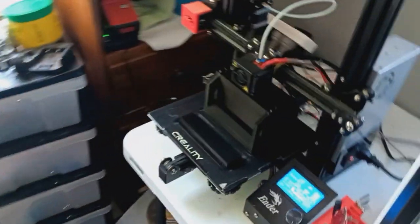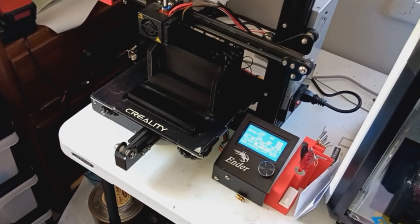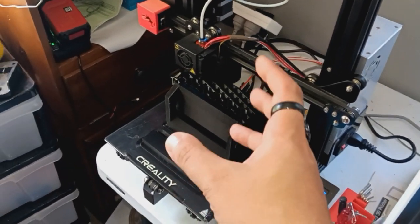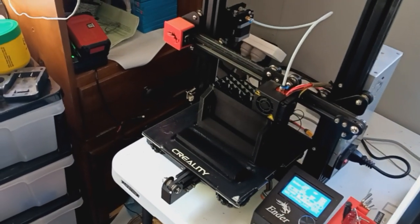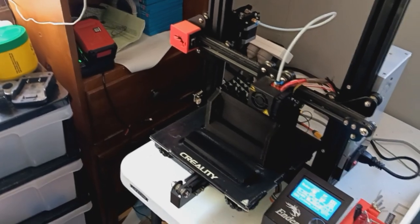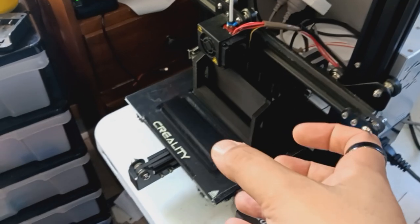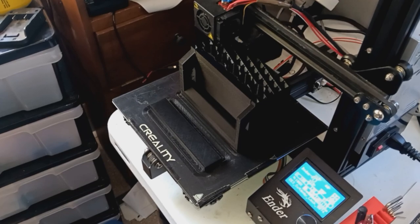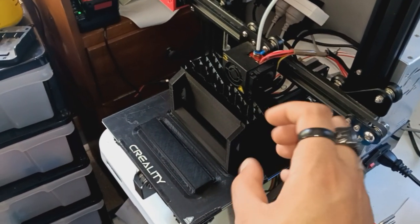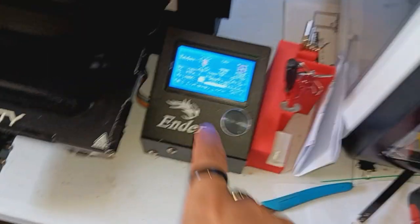I'm printing a massive cutaway lock for our training. We want to make it easier and give people a full-on visual representation. Even though we have slides in our presentation, having an actual physical one that they can look at — each part inside of a lock — is much better. I'm 3D printing a huge cutaway, and this thing is massive.